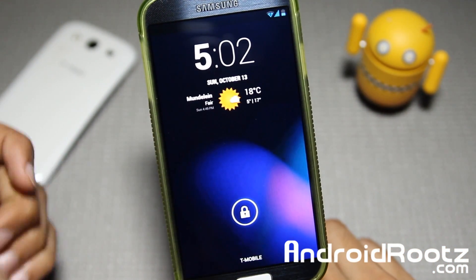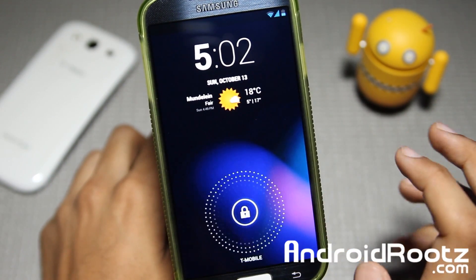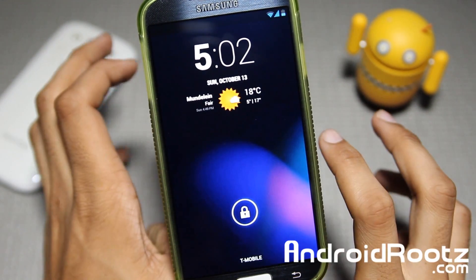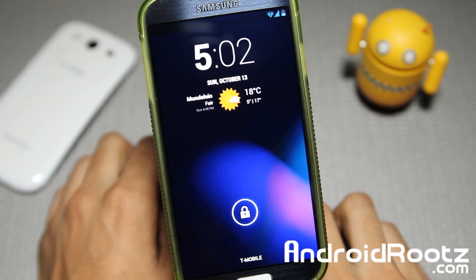What is up guys? I'm here from andrewroots.com and today let's go ahead and take a look at Liquid Smooth for the Galaxy S4. This is going to be supporting almost every single type of Galaxy S4 variant except the Octi-Core i9-500.